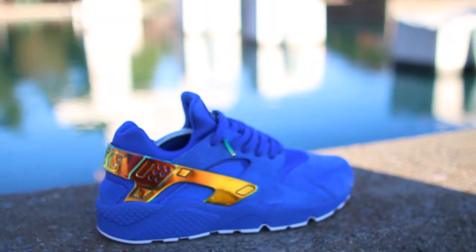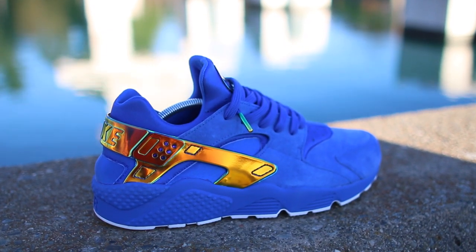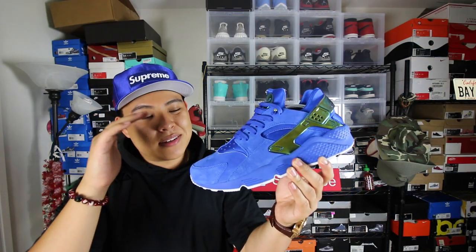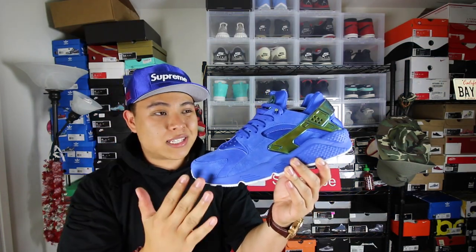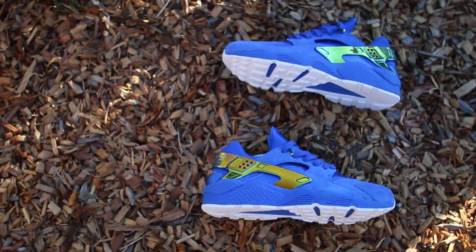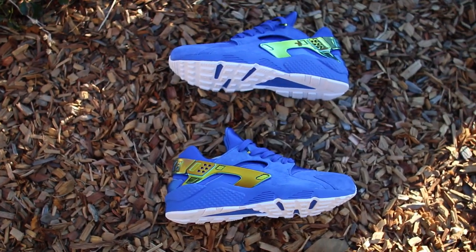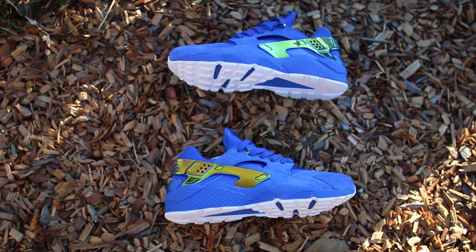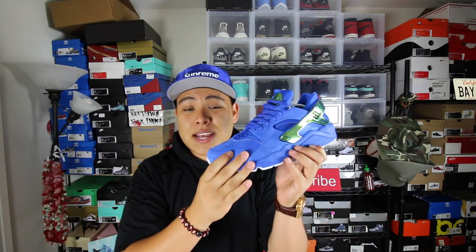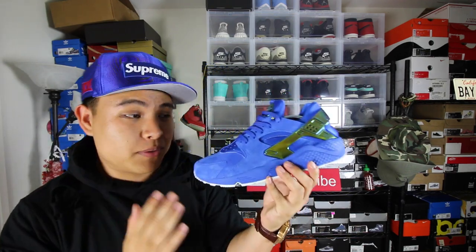We have the Nike Air Huarache Crenshaw Lowriders. This was a collaboration between Undefeated and Nike. When I did the unboxing on these, I was so amazed — from the quality of the suede to the really nice colorway to the iridescent shine on the back piece, everything just worked together so well. This shoe was very simple, like it is what it is. But hands down this has to be one of my favorite Huaraches to ever release.